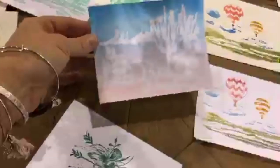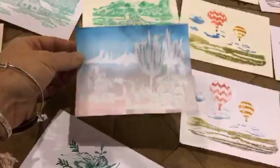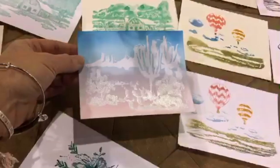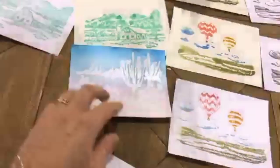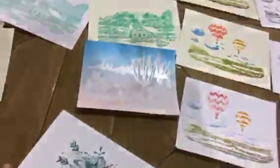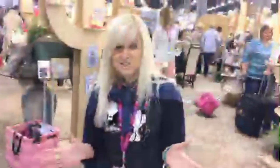You can also do an emboss resist technique. I heat embossed the image using white or clear embossing powder, then blended the background using different colors of ink. This is actually inspired by the Phoenix sky — the Phoenix palette. You can also do it in black to make it a silhouette — lots of different things you can do.